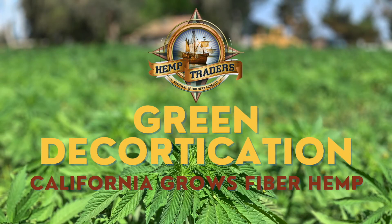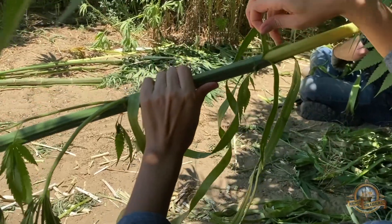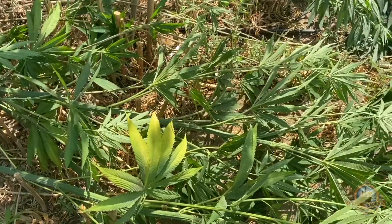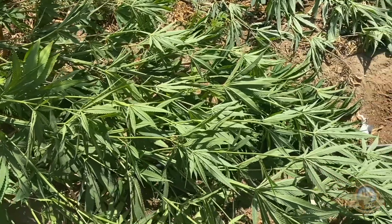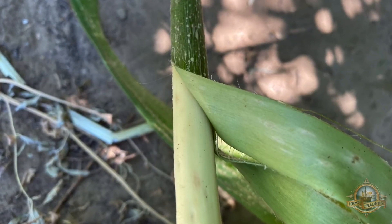Welcome back to the Riverdale Hemp Farm. Green decortication is removing the bark fiber from the hemp stalks at the time of harvest. When hemp stalks are still fresh and green, the lignin and pectins in the plant are in a liquid form and pliable — similar to glue that is not yet hardened.